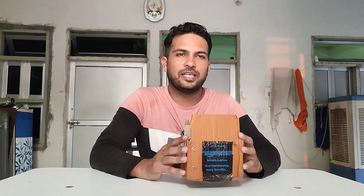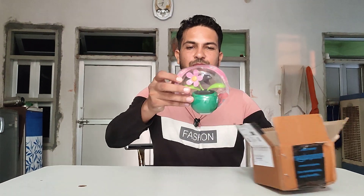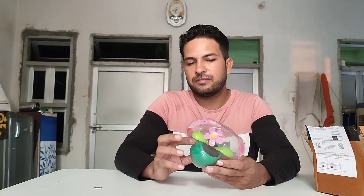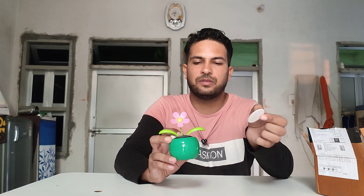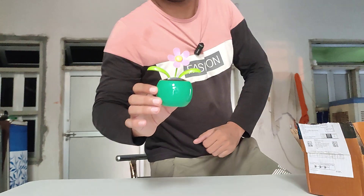Welcome to Unboxing in English. Today we're going to show you a solar-powered car dashboard flower plant. You can check it out — it comes at a very low price. You can purchase it via the link given in the description below. It comes with double-sided tape, and it comes in many colors — you can check those out in the link description.